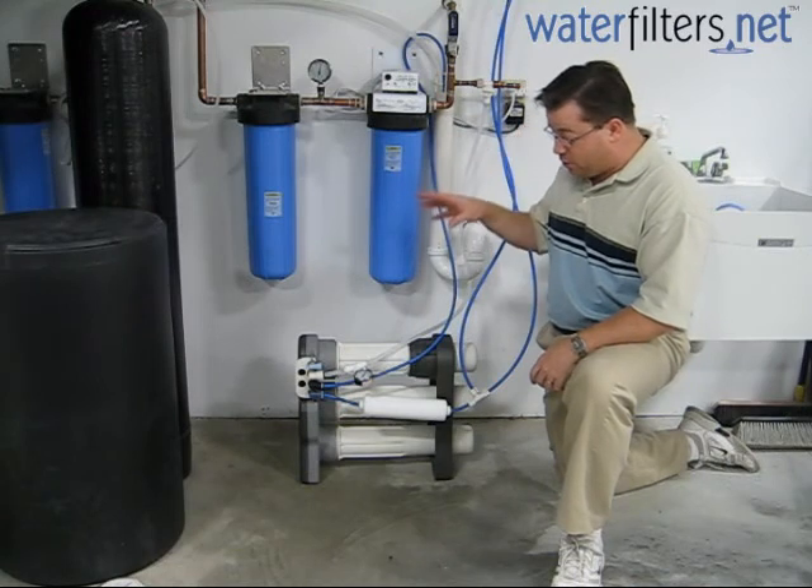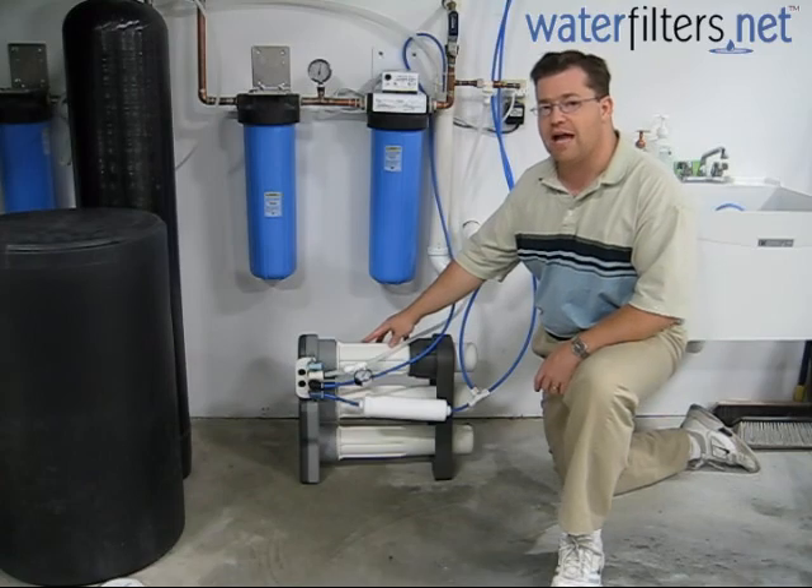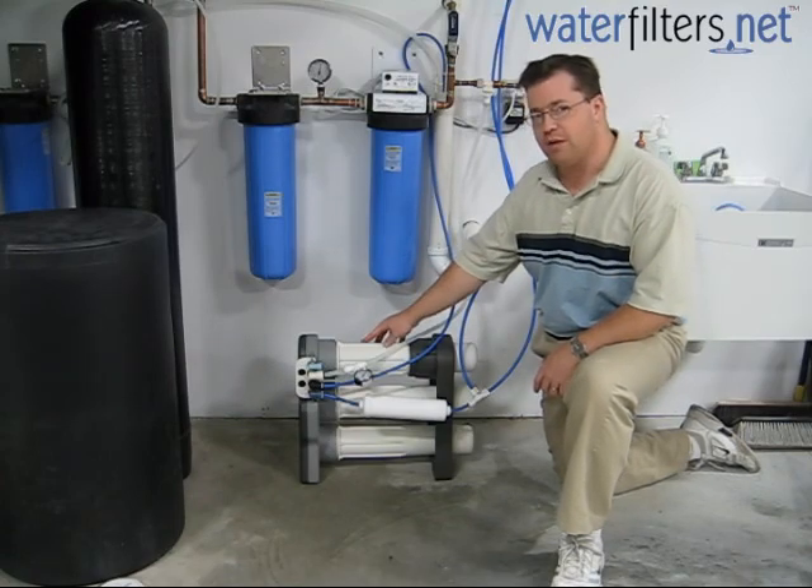It is also capable of producing a massive amount of water — 750 to a thousand gallons per day can be produced by this system.